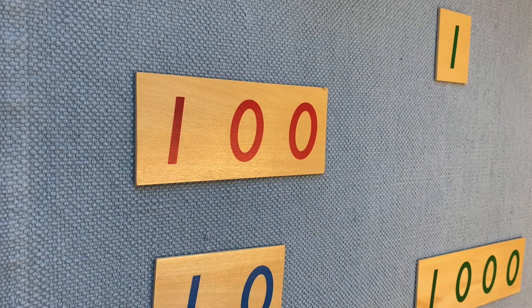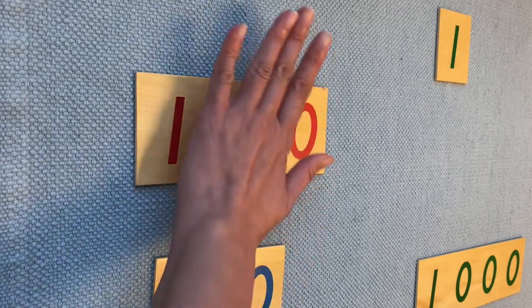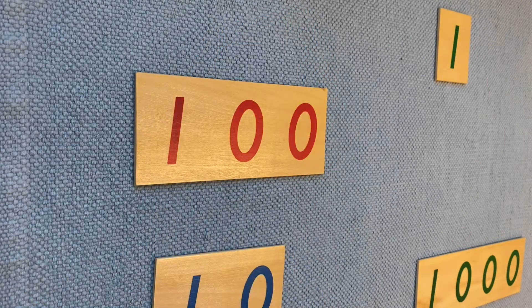Okay, now can you put your hands on top of 100? Can you put your hands on top of one unit? Can you put your hands on 1,000?